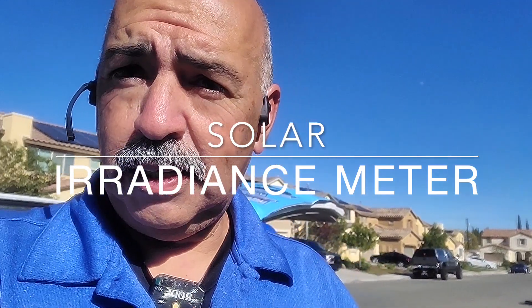Hey, what's up guys. I am here in Beaumont, California, and I am getting ready to go up a ladder over here. We are going to be checking out the solar irradiance meter.